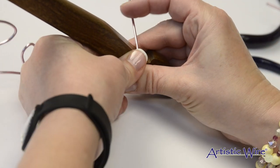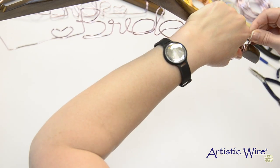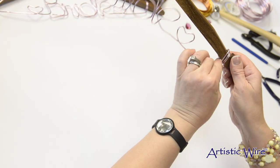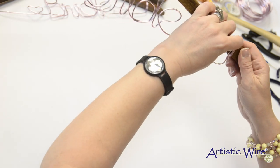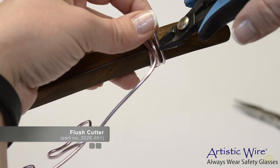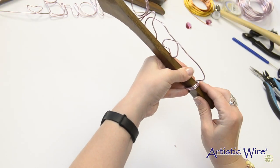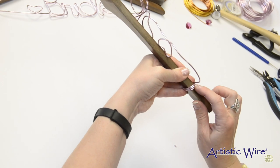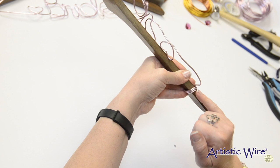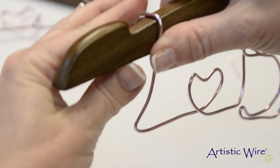Now that I have that bent, I can pick it up and continue a nice tight bend around the hanger. I'll go around three times and then come back and tuck that end down. I'll come in with my wire cutters and cut that on an angle — and you could even use a file to file that down very gently to make it even smoother. Next we'll come over and do the same thing on the other side.